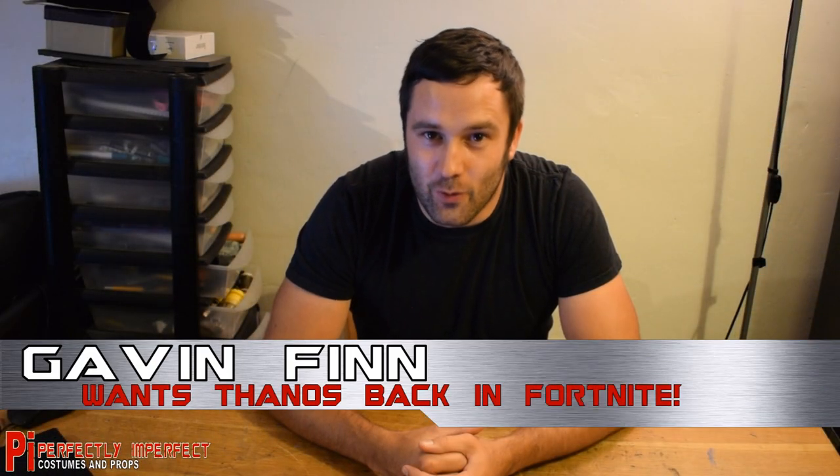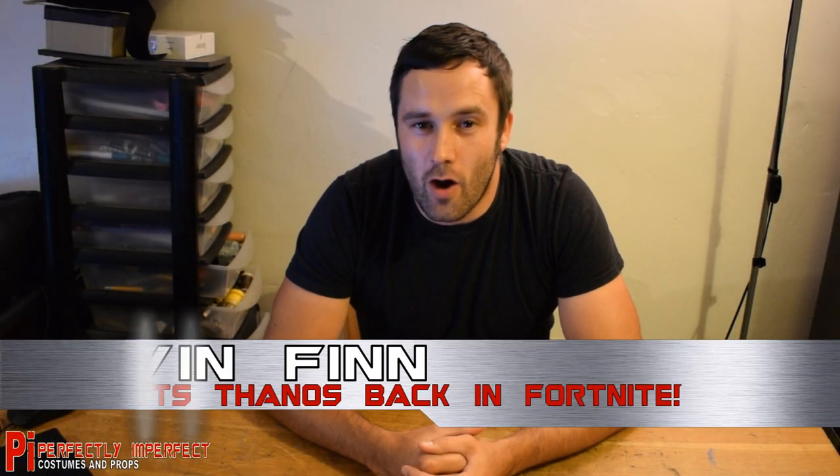Hello, this is episode 8 of my 8 foot tall Thanos costume build. In this video I'll be giving Thanos some hands as well as making the Infinity Gauntlet.